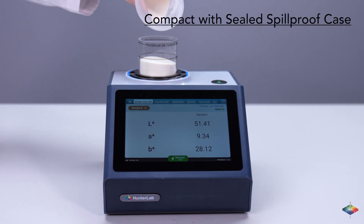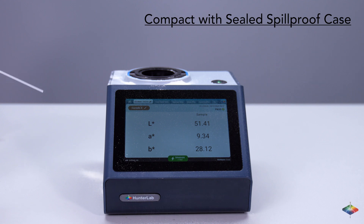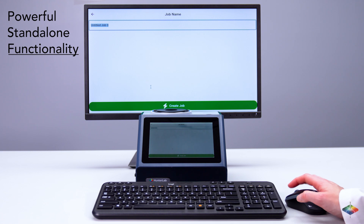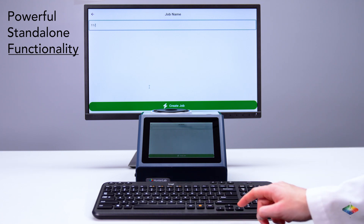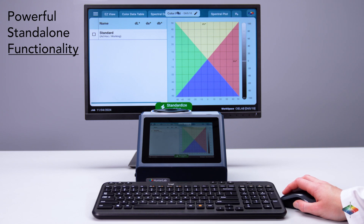Its space-saving design and sealed spill-proof case ensure easy maintenance and durability in busy lab environments. With an onboard computer and huge storage capacity, the ColorFlex L2 can function as an independent color workstation. Connect a monitor, keyboard, and mouse if desired.